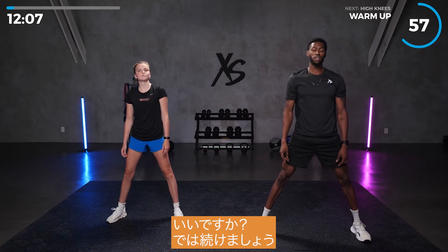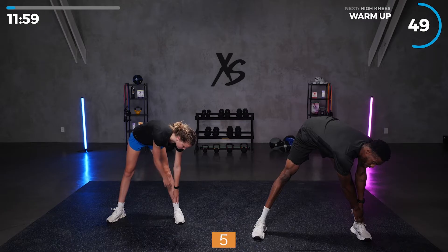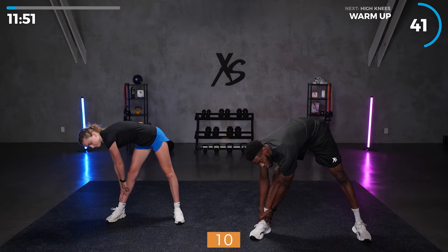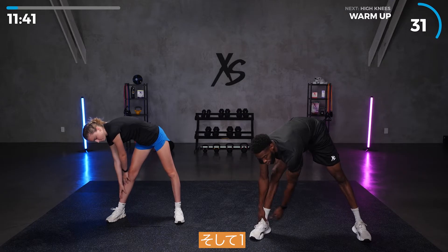Take it to your left — ready, and go — for 10 seconds. Then switch sides, ready and go, for another 10 seconds.